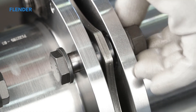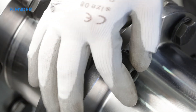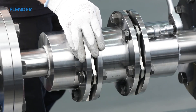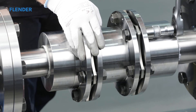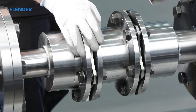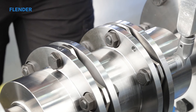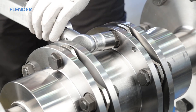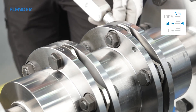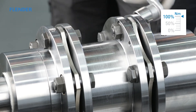Unscrew the collar nuts, then place the collar nuts along with the catching rings on the close-fitting bolts again, tightening them to draw the close-fitting bolts as far as possible into the flange until the heads of the bolts meet the flange. Now pre-stress the collar nuts by tightening them one after the other. The first time around, apply one half of the tightening torque. The second and third time around, apply the full tightening torque.